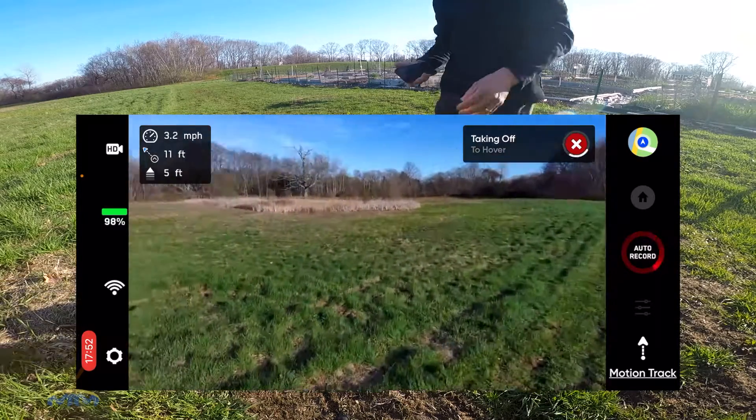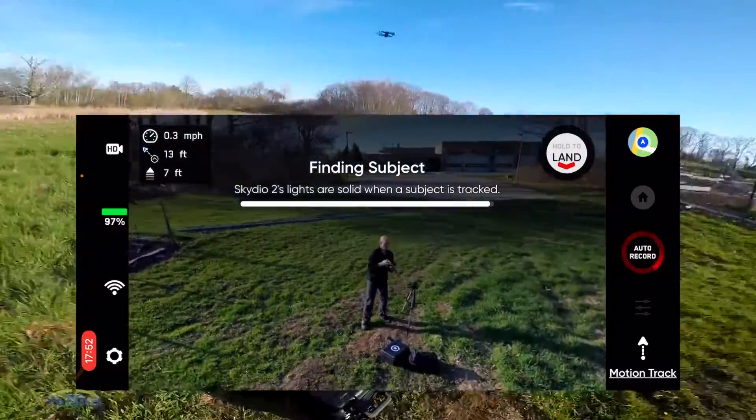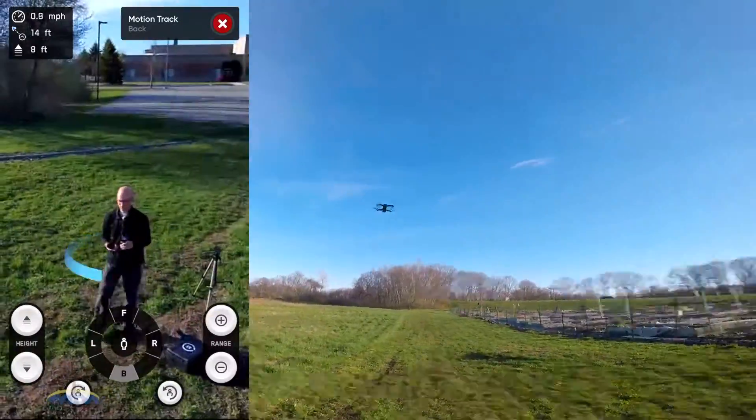Not a complicated thing, because I was actually wary of that when getting into this whole drone thing. Skydio is easy.